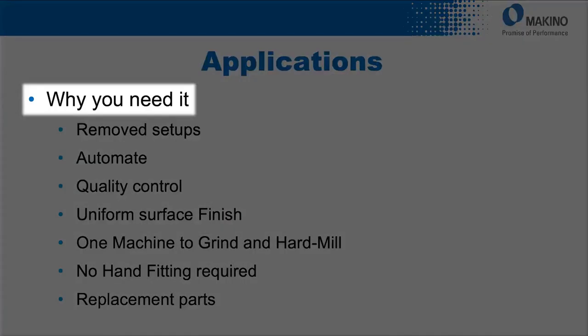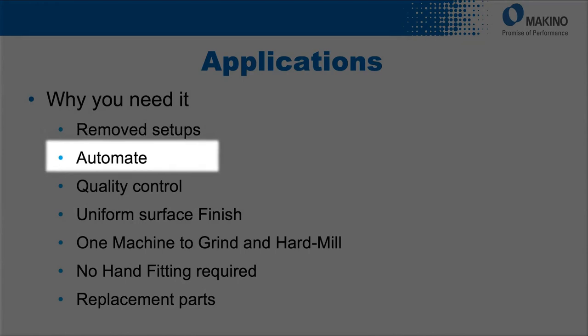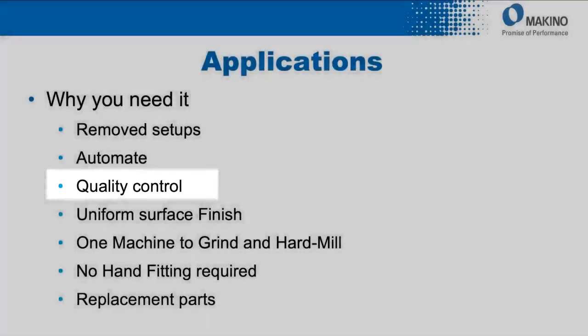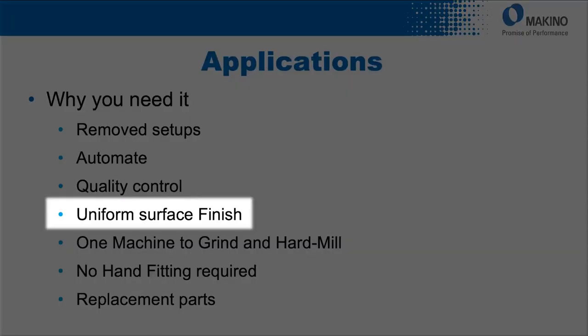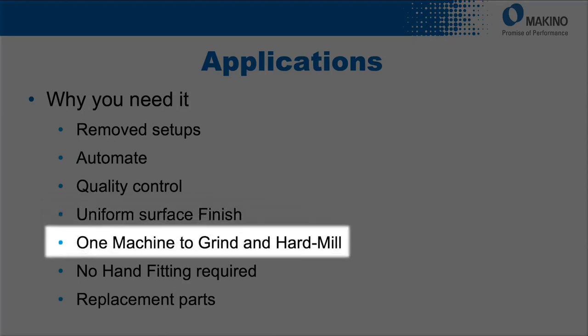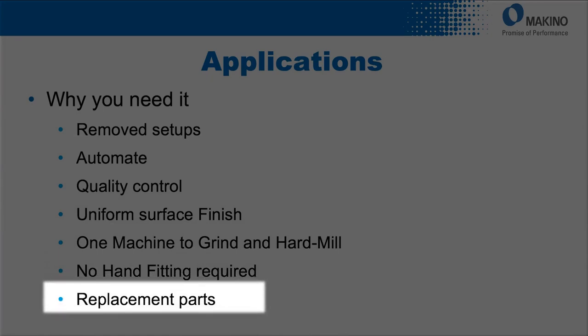Some of the key reasons customers need this machine in-process are to remove the number of setups needed, to run unattended and automate picking up lost hours of machine time, and to increase quality control because every part can have critical features checked in the machine with a report printout tied to that individual part. A programmable and uniform surface finish every single time, and one machine to handle hard milling and grinding which reduces the floor space needed. Exacting tolerances can remove the need to hand fit and make it easier to produce replacement parts in the future.